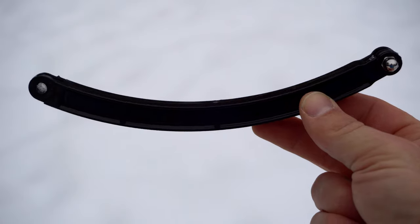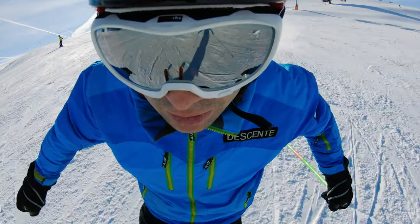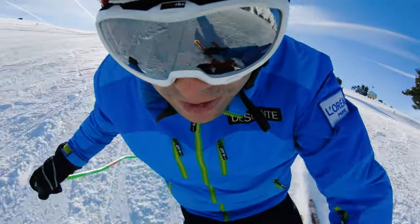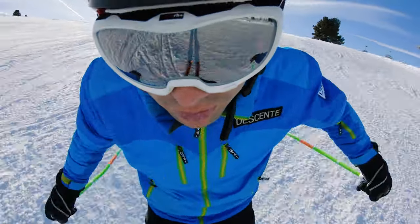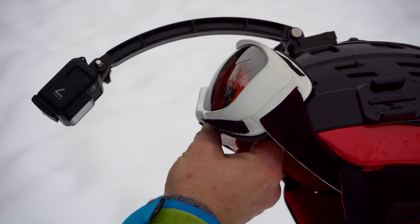In connection with the helmet mount, I would like to show you the next mount: the helmet extension mount. You can attach it to the helmet and capture a few interesting angles. As you can see, you can capture your face during a descent, for example. Of course this is not a mount I would use all the time — it is more suitable for a few unique shots that add a little more variety.